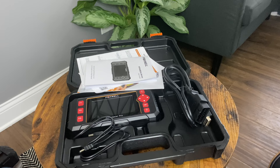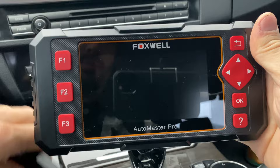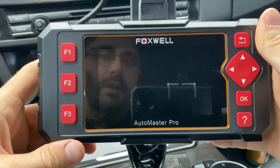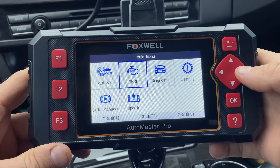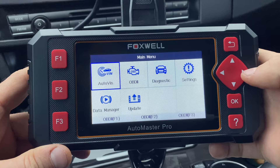We're in the car now, so let's plug it in and see how fast it loads. I always like to test this because if you're working on multiple cars you don't want it to take forever to turn on. As you can see, it took about three seconds to fully load — pretty good. Now you're presented with this main menu. You have a few options in here — you have your AutoVIN, that's the option we talked about earlier, where it will automatically scan your car.